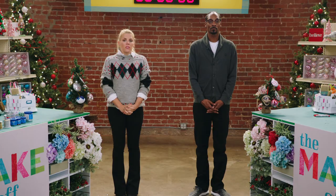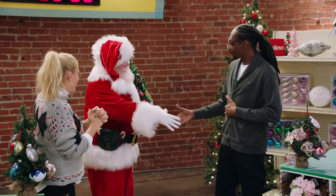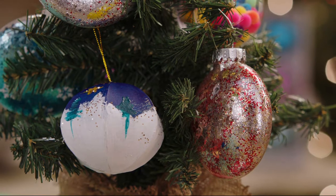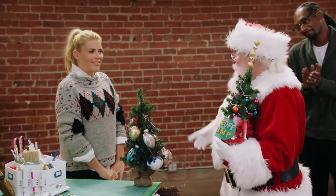Our special guest judge is a man who needs no introduction. Please welcome Santa Claus. Hey, jolly old Nick. Calvin, it's good to see you again. Always a pleasure. Let's see here, where you see the blue coming up and the little dashes of trees and everything. That's very nice. This is a very beautiful little tree. Thank you, I would love to have this on my desk.